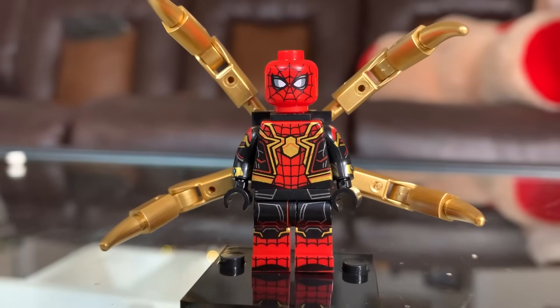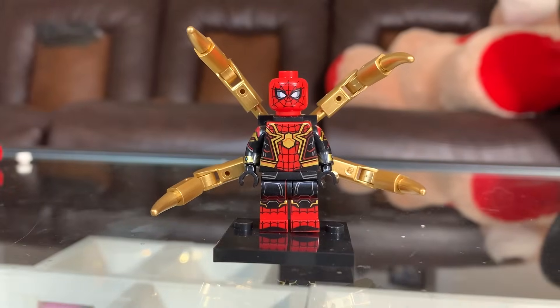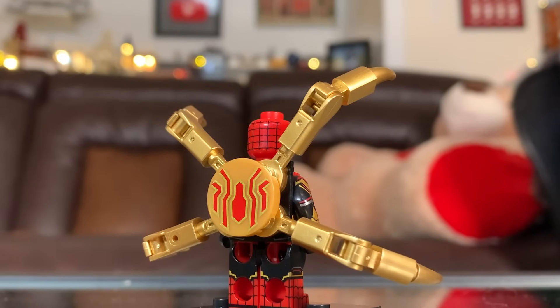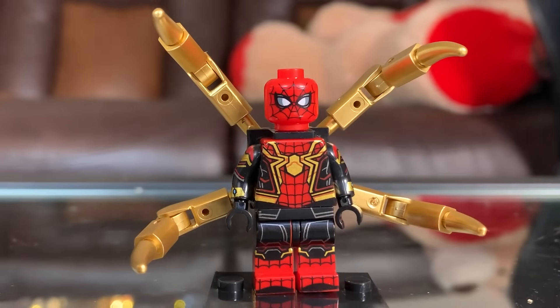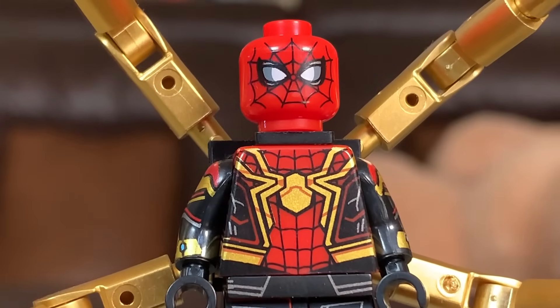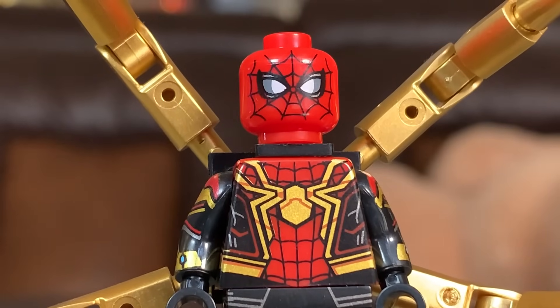How about another Spider-Man figure? This is the Iron Spider-Man suit with the arms — wait, I stand corrected, this is actually the integrated Spider-Man suit but with the arms. Weird choice there. I do appreciate the shininess of the gold arms, but the print itself is kind of lacking, especially in the face. This just lends credence to my theory that the other integrated suit knockoff just used a real Spider-Man head, because this is what a knockoff Spider-Man head would look like.